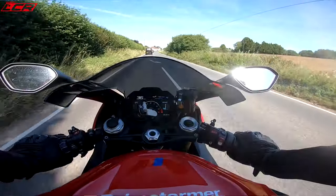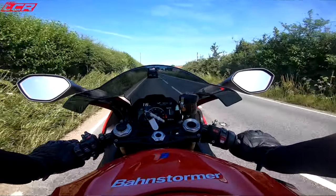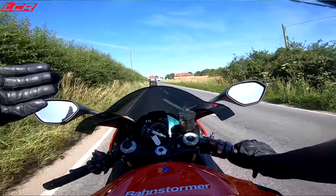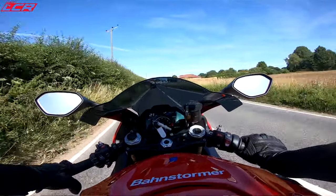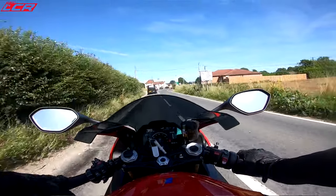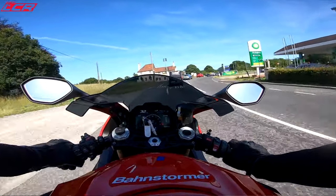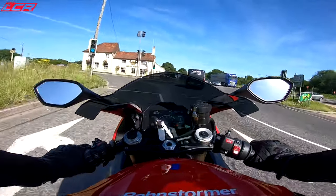Those brakes — oh man, they're incredible. I'd love to take this on track, because there is just an incredible amount of braking here. One thing which always worries me on track is braking — I don't feel that confident really stamping on them. But these are amazing.